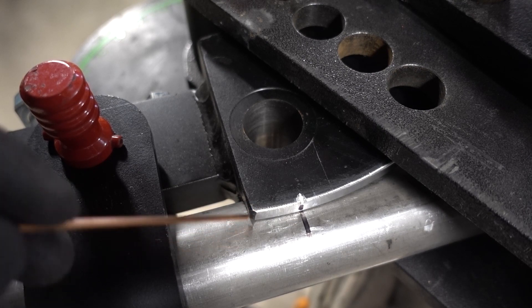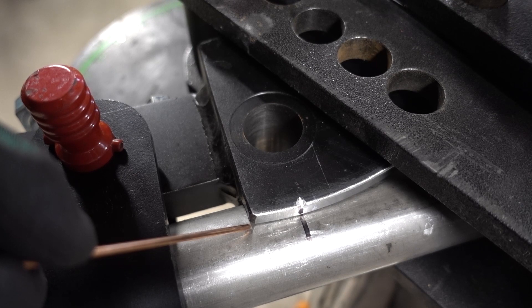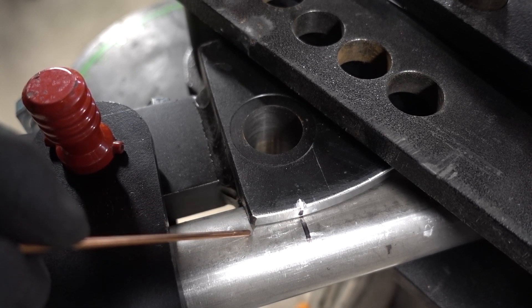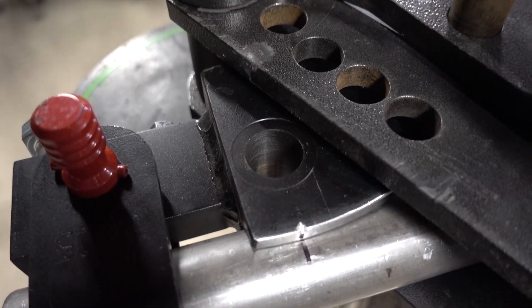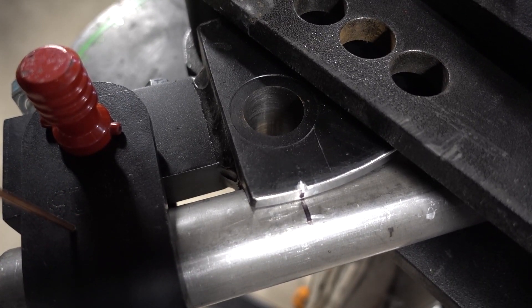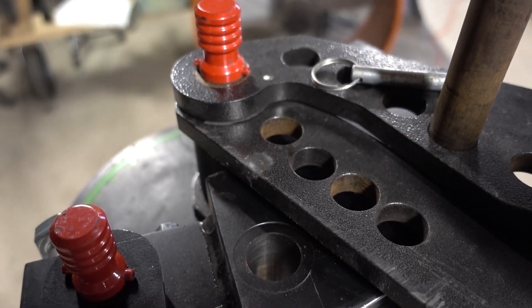Anytime you're doing any bending and you have marks on your tube where the bend starts, put it here. Don't line it up with the outside of the die. I've seen two videos on YouTube that show it lining up with the outside. Now I'm setting up my first bend — I've never bent inch and five-eighths 120 wall in this bender yet, so I'm going to bend the first bend, which will end up being my cheater piece for later.